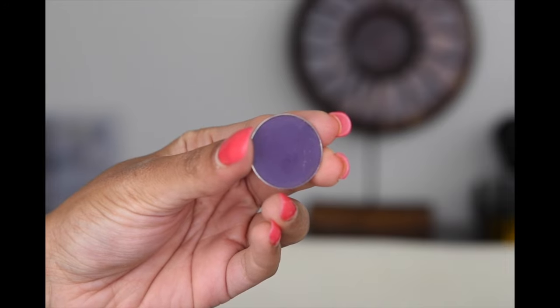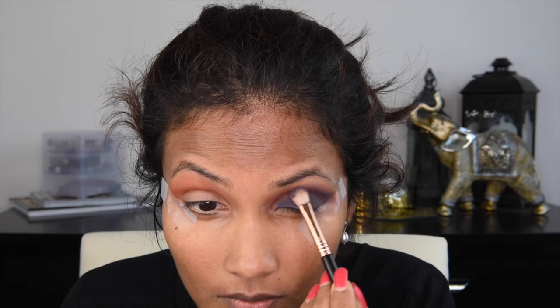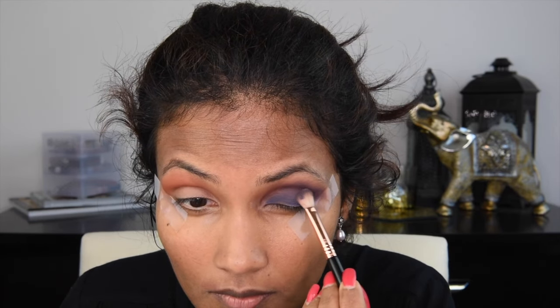To deepen the crease a little bit more, I went with Motown from Makeup Geek, which is a beautiful purple shade with a little bit of blue undertone, and I'm applying that just into my crease. As you guys can see, my crease looks really patchy and not blended well, and I think it's because of the fact that I used an eyeliner.